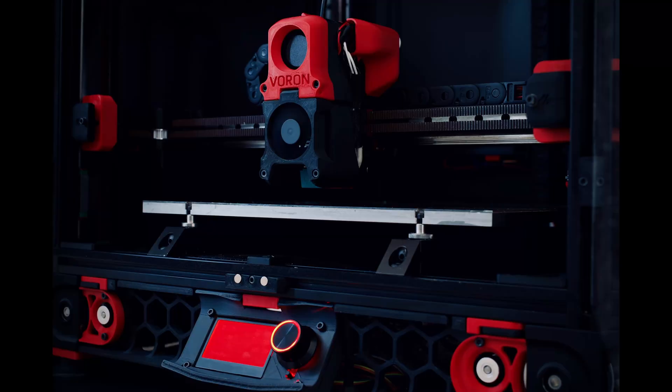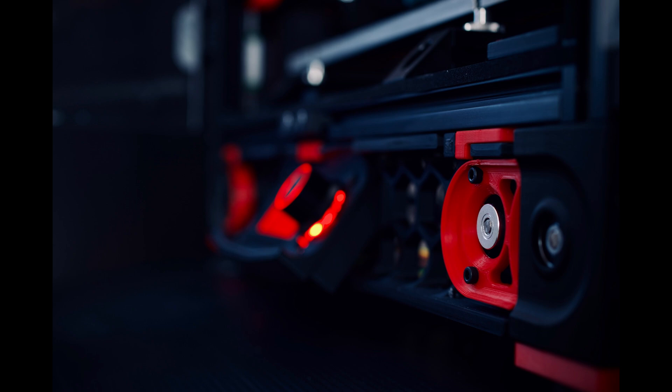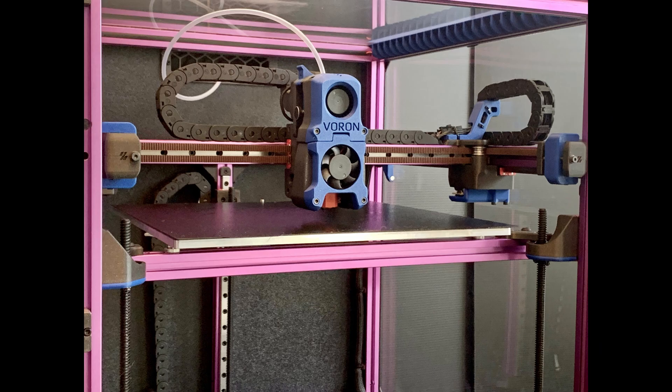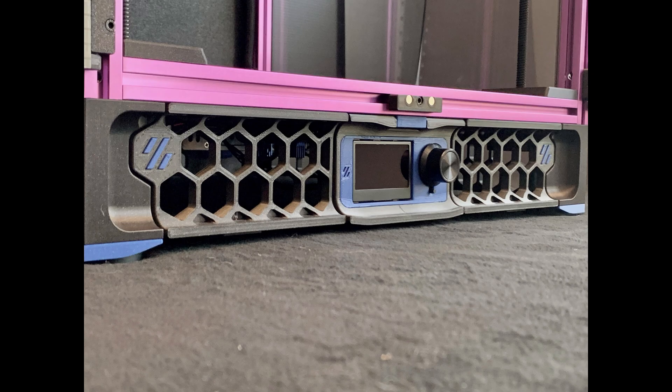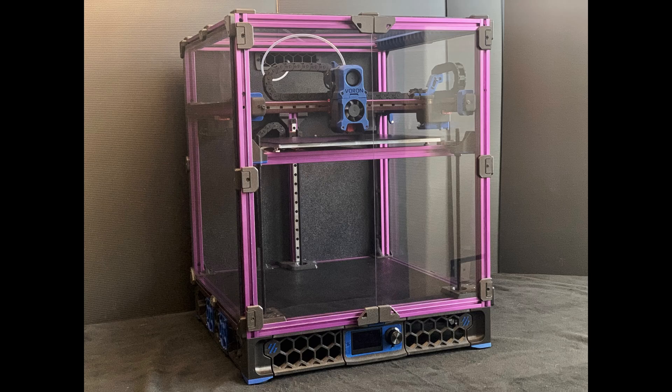I would really like to build a Voron 2.4. I think it's a brilliant concept with the flying gantry and a lot of interesting details. The only thing I don't like is the long wire runs from the tool head to the bottom of the printer. I also like the Voron Trident — it's a bit simpler to build and the gantry is not moving on this one. It could be interesting to mix these two printers.